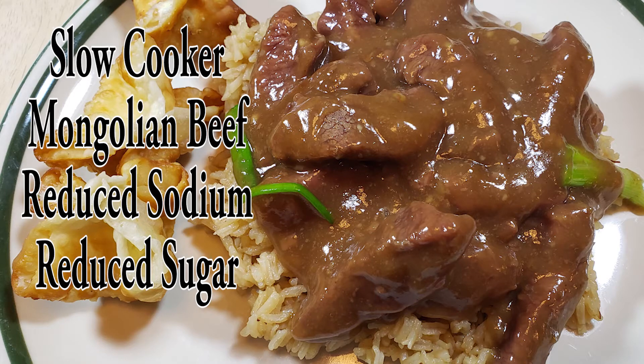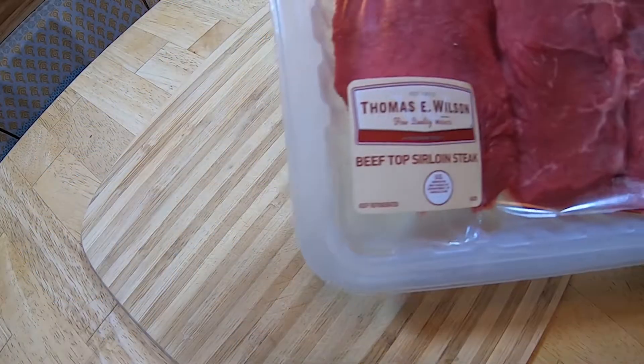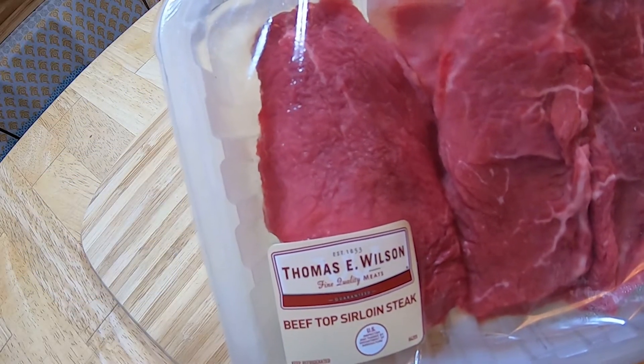Welcome to Cooking with Bobbie Jo. Today we're going to be making Mongolian beef in the crock pot. This is a recipe I experimented with by making it reduced sodium and reduced sugar.